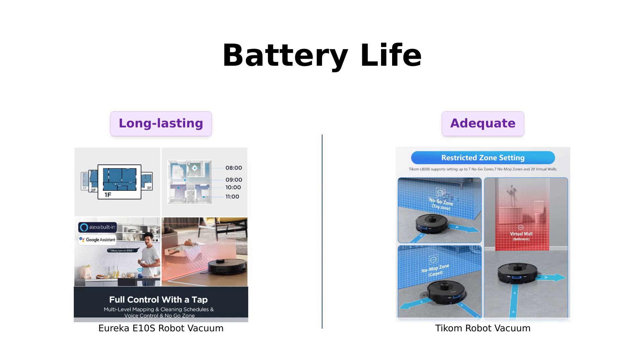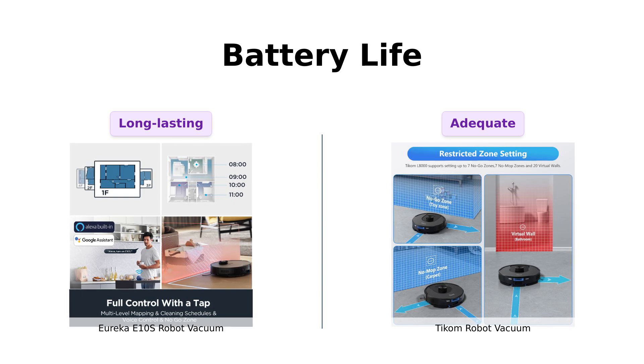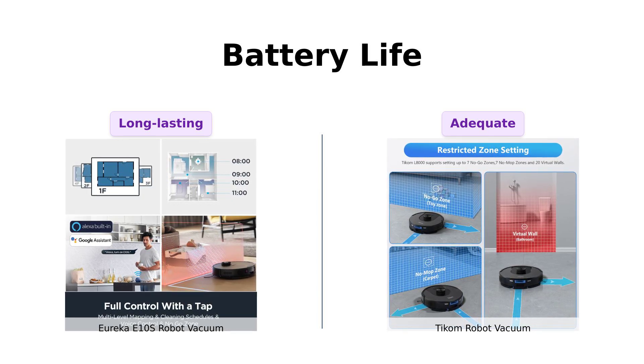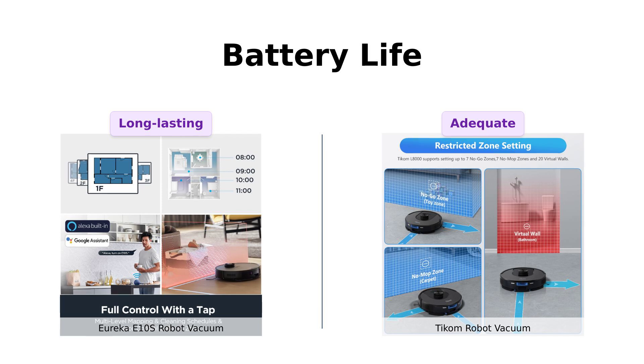Battery life is crucial for those marathon cleaning sessions. The Eureka E-10S offers up to 180 minutes of runtime, enough to clean extensively. TCOM offers 150 minutes, which is still impressive, but slightly less.